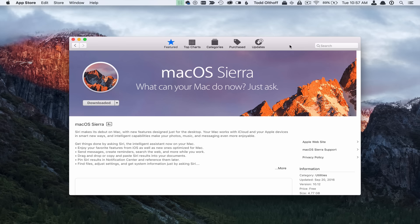Hi, this is Todd Oltoff from ToddOltoff.com, coming back at you with another screencast. This week I'm going to show you how to do a clean install of Mac OS Sierra.